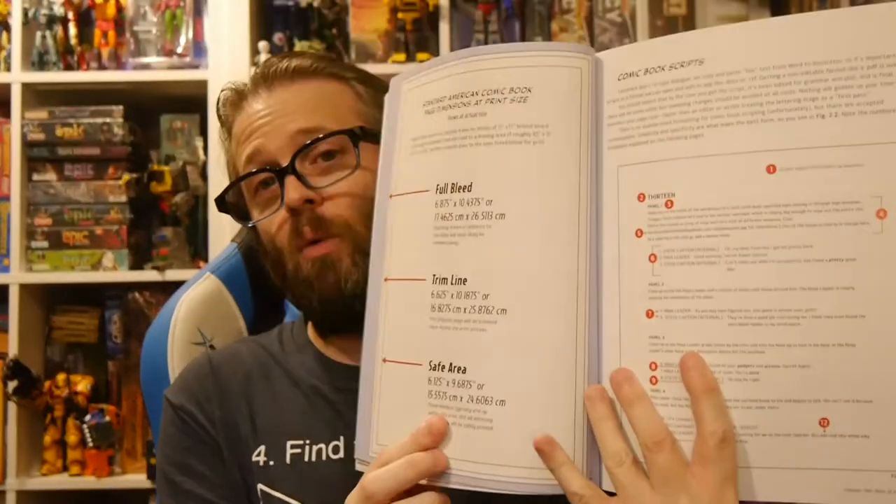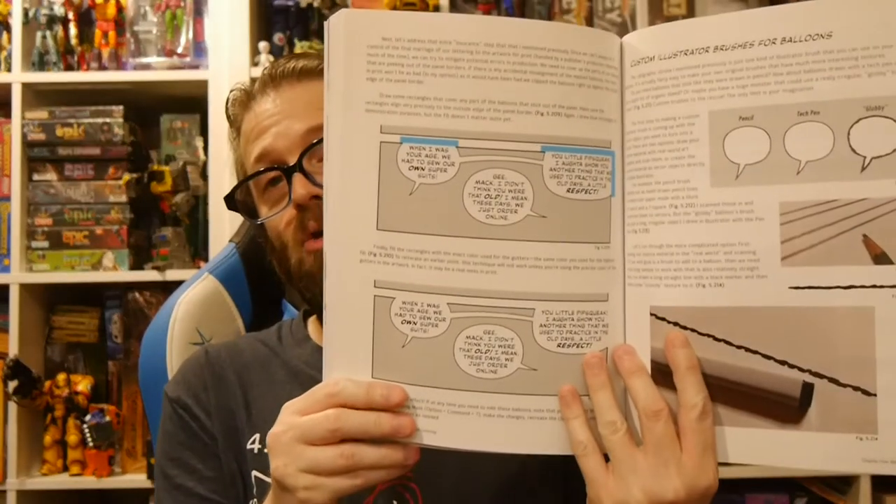It helps break down what a comic page is, talks about scripts and what goes into that. There are balloon tails discussed, the balloons themselves, the amount of space and lettering. It's just crazy the detail this goes into. I think it's really cool and very educational, and I walked away appreciating lettering in general so much more than I normally would.